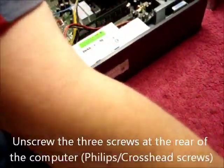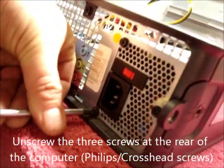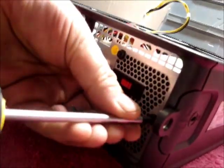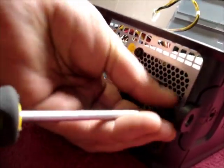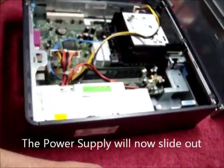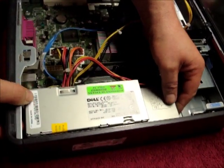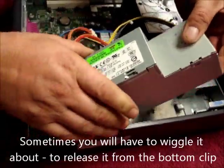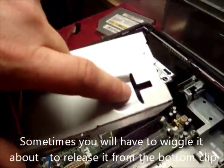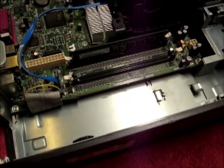We then come to the rear of the computer where there are three screws. Doesn't matter what order you do them in. Put the screws somewhere where you'll find them. The power supply will now slide out — sometimes you have to wiggle it about because it's held on the bottom of the base.